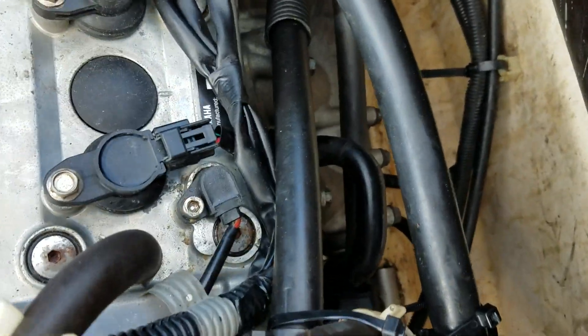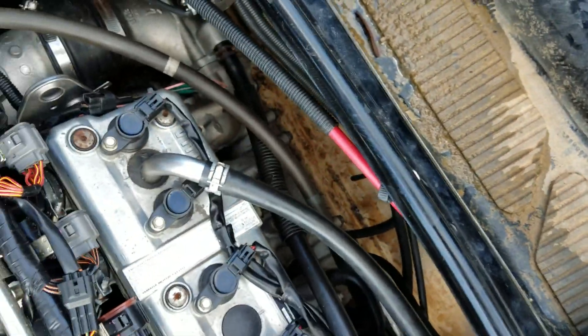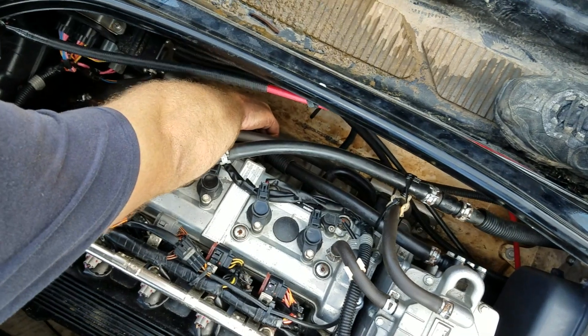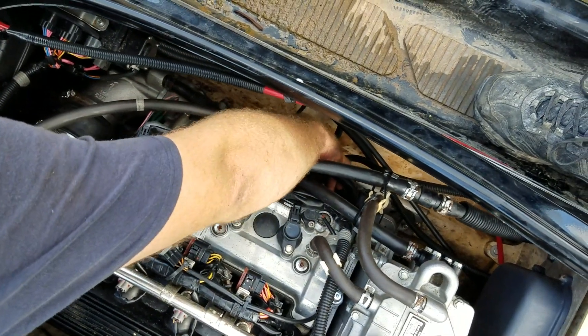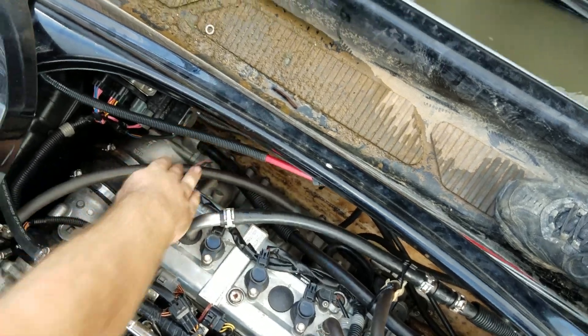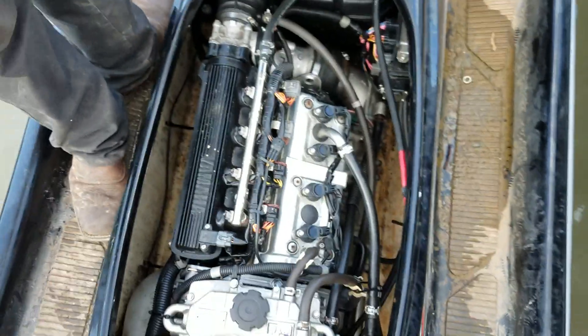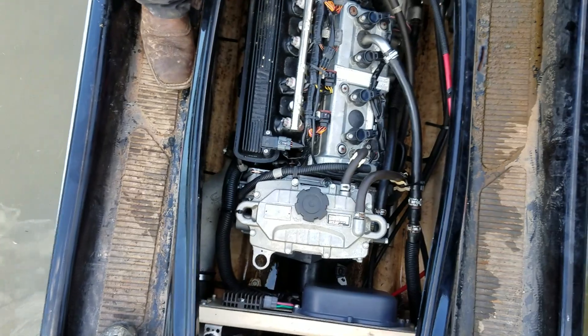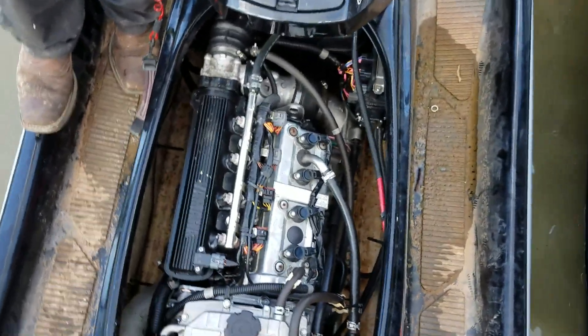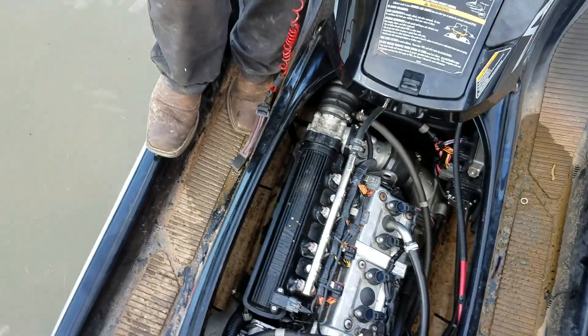There's our exhaust system down there. How does this side of the exhaust feel? Be careful, it's hot. Nice and cold. How about towards the middle? Nice and cold. Good. We have a laser thermometer but it broke — I'll bring one tomorrow for official testing. I'm going to get off this boat so he can put it under load.